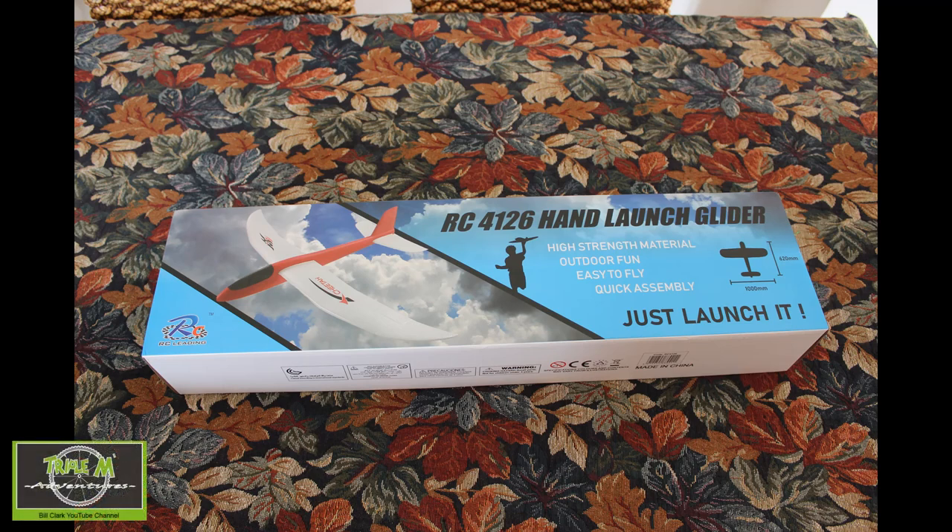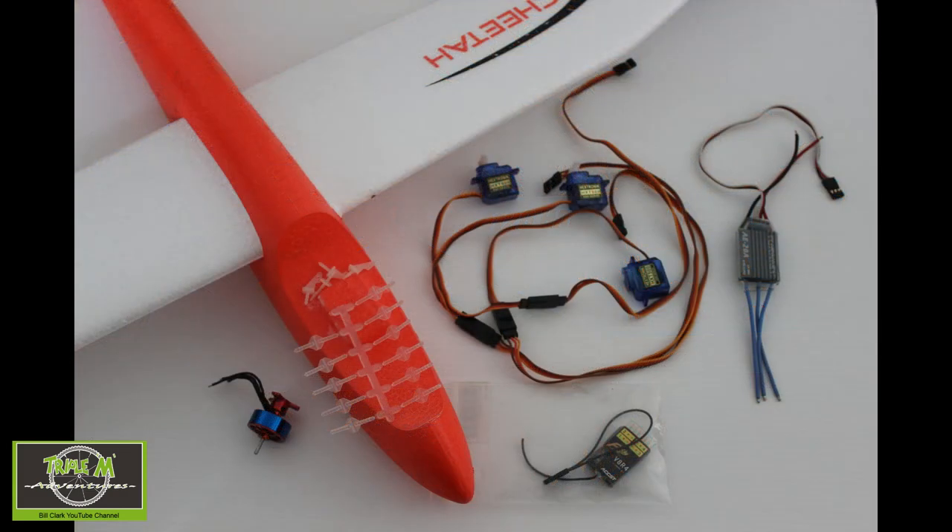Hi everyone and welcome to Triple M Adventures with Bill. I decided to buy a chuck glider from Takealot.com — it's the RC416 hand launch glider — and convert it to RC. Its wingspan is just under one meter. The glider is called the Cheetah, which I think is very appropriate for South Africa.